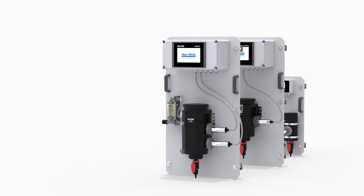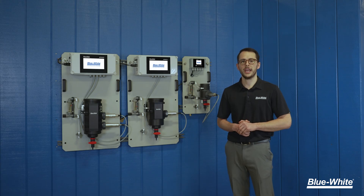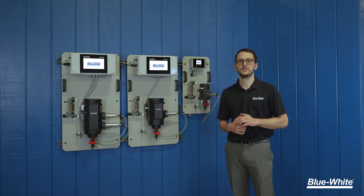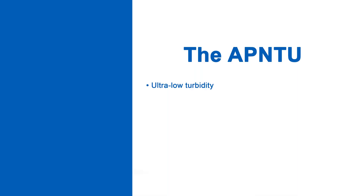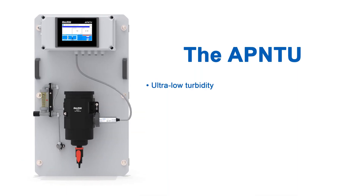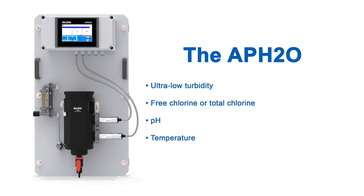Introducing the AP Series Water Analyzers from Blue-White. We offer three different analyzers to fit your system's needs: the APFCL, measuring free or total chlorine, pH, and temperature; the APNTU, measuring ultra-low turbidity; and the APH2O, measuring ultra-low turbidity, free or total chlorine, pH, and temperature.